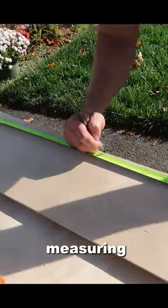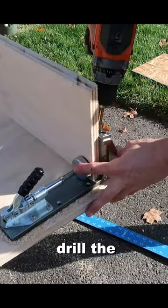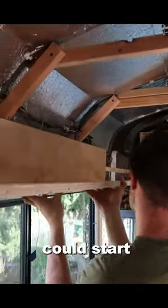Then after that, I needed to start measuring the wood so I knew how long and where I was going to put these pocket holes. Then I needed to drill the pocket holes so that the cabinets could start to go together.